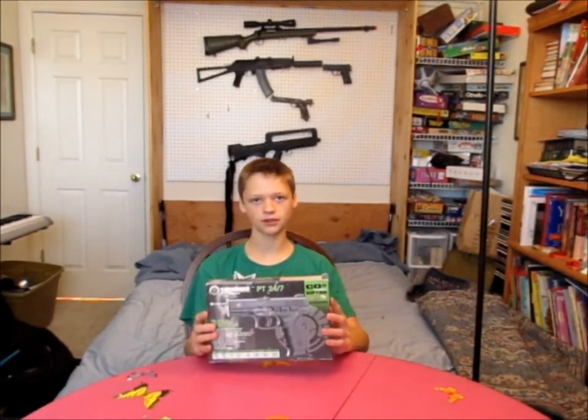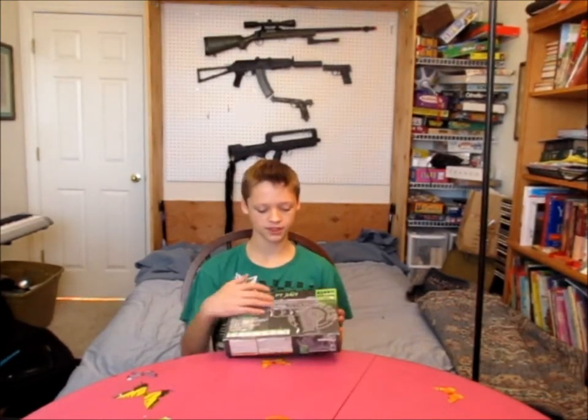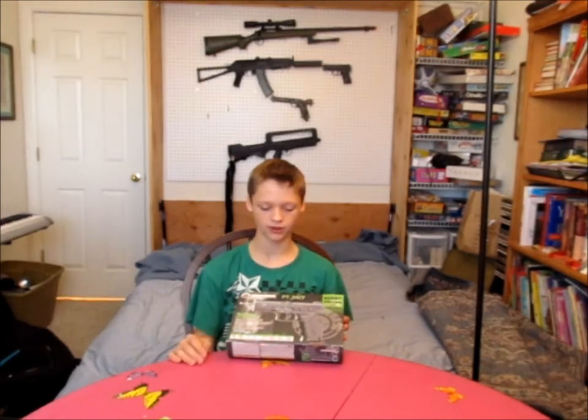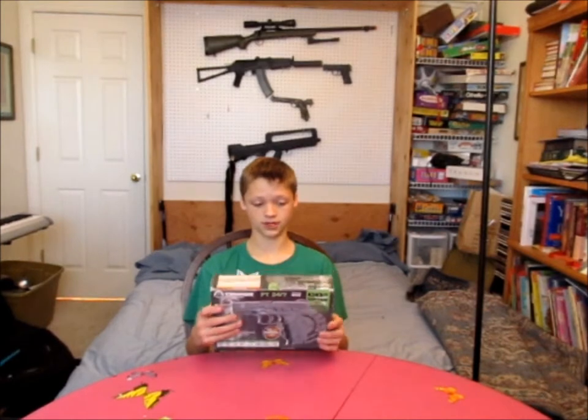Now, this whole gun is made out of polymer, and as you can see on the box, it's got a nice box. So yeah, let's go ahead and get into this review.